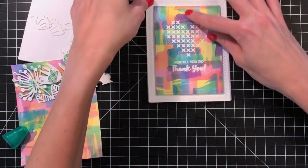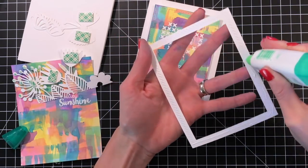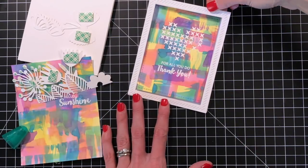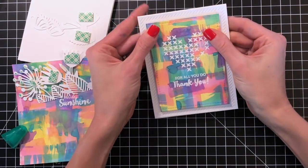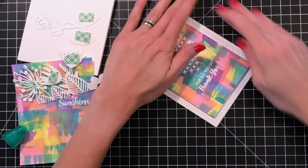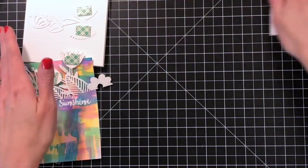I'm going to use the adhesive again to adhere this panel straight to my card base — a top folding A2 card base cut at four and a quarter by eleven and then scored at five and a half. Now I'm finishing off with the frame — I like the little bit of stitching on the frame, just that little bit of texture really finishes off the card. And that card is done.